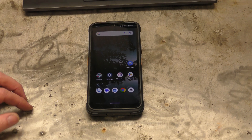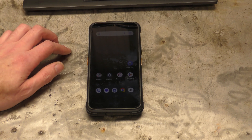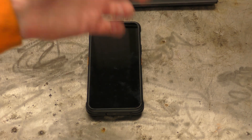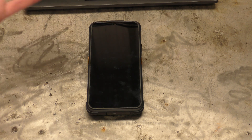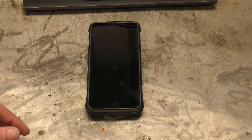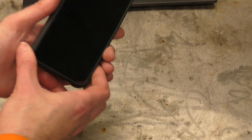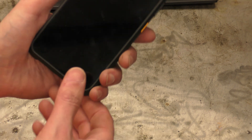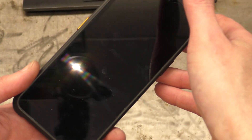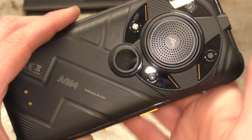Hello! Today I have something special to show you. We've done a few thermal imaging things now — the FLIR module, the Doogee phone, the Infiray module — they've all been your typical, normal thermal imaging type devices. And I've been lucky enough to be able to show you today the AGM Guardian G2 Thermal Monocular phone. It's not just your typical thermal camera phone — this one has a thermal monocular.